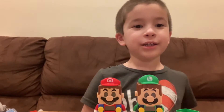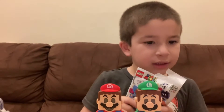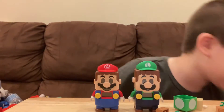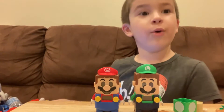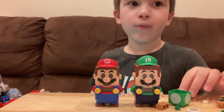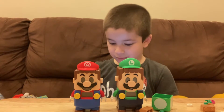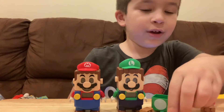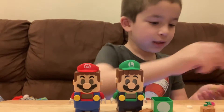Hey guys, we are opening Lego Mario series number three. I already opened it. I got my iPad — it's Lego Mario. I just got the one-up mushroom.